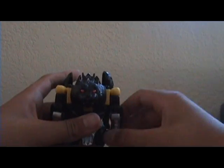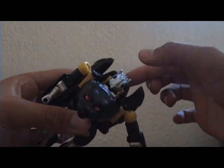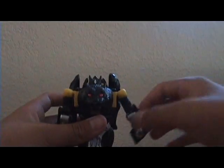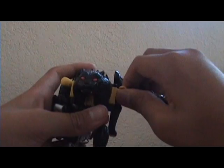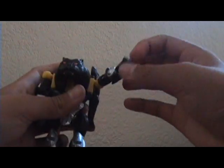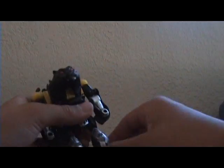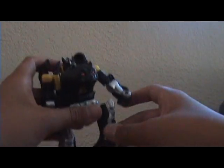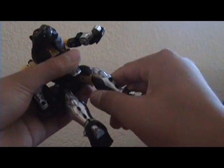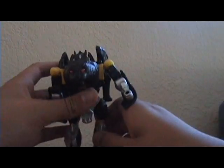He does have his battle mask — it flips. For articulation, he has a ball joint so he can move out almost 360, bicep movement almost 360, and a swivel. His legs have knee movement and a swivel out — that's pretty much it.